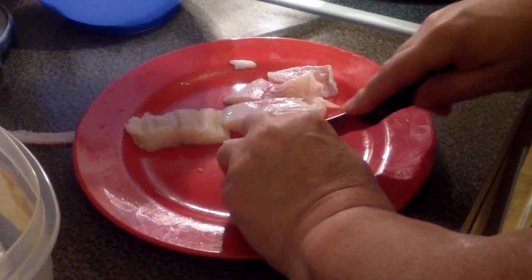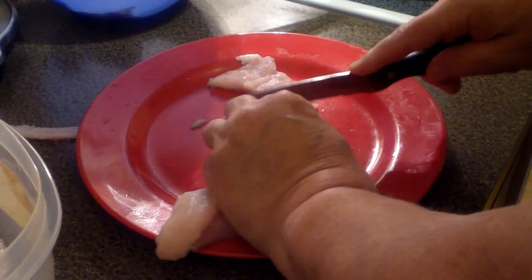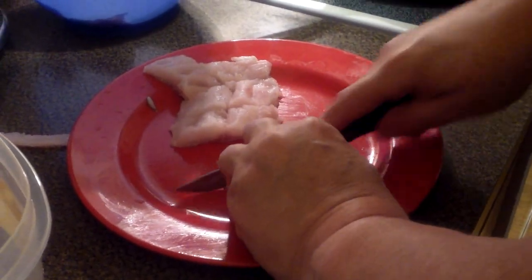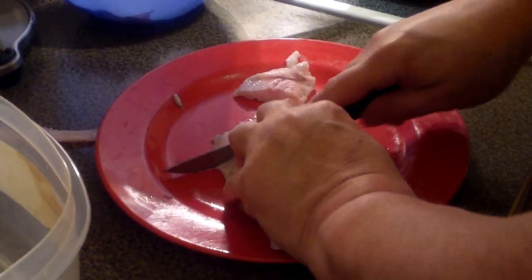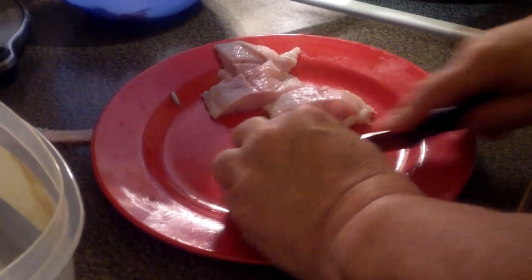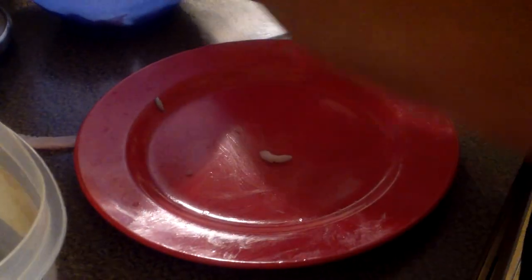Catfish, to me, just seems to be a little on the oily side, unless it's farm-raised. I only cut that bloodline out of one because it doesn't really bother me, but if it bothers you, take that little dark strip out of the middle of your catfish fillets.